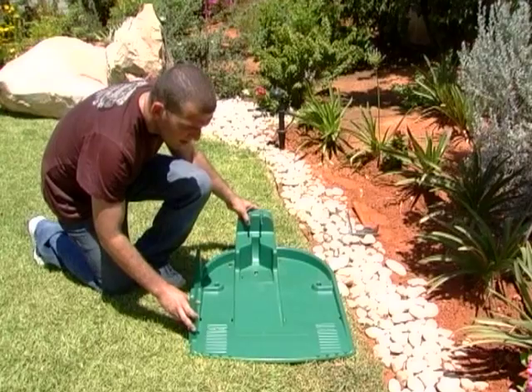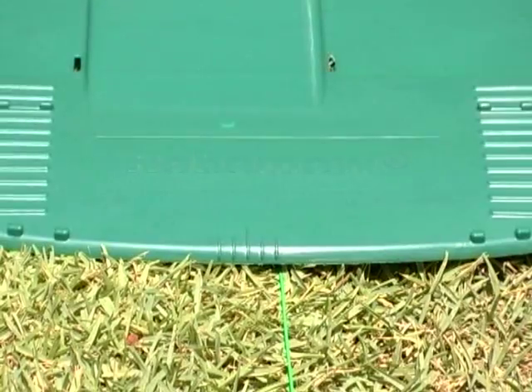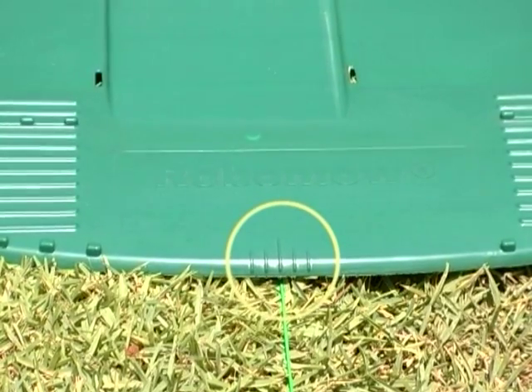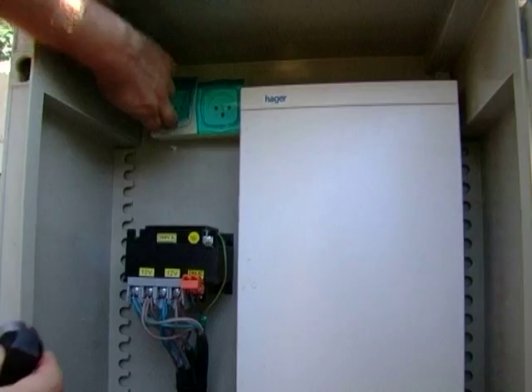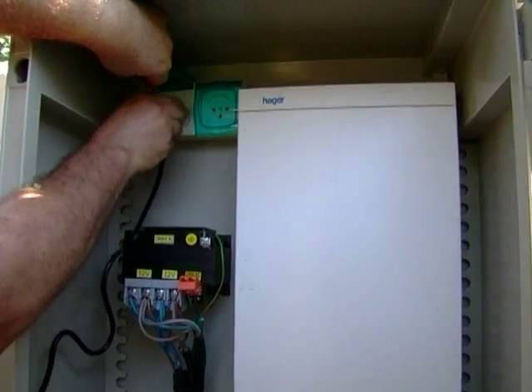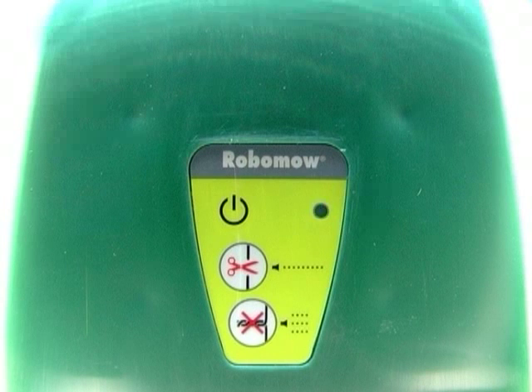Align the base station on the perimeter wire so the wire is aligned with the two central lines marked at the front and rear side of the base station. Connect the power supply to a regular household receptacle. A small flashing green light in the base station cover indicates the system is on and functioning properly.